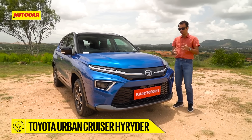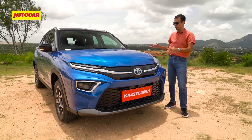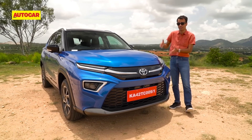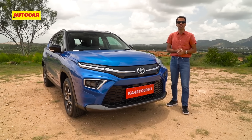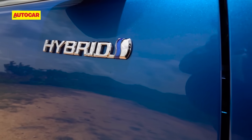Those of you who follow the Autocar India channel will know that this car also has a Maruti Suzuki counterpart. It is in fact built on a Suzuki platform and so has the mild hybrid engine as well as all-wheel drive — quite a few unique things. But what we have here today is the strong hybrid version.